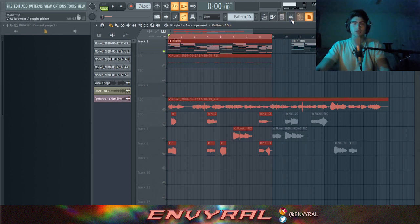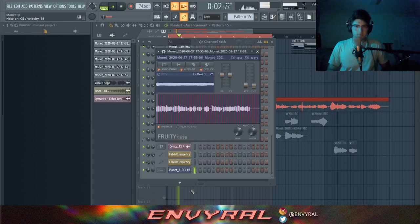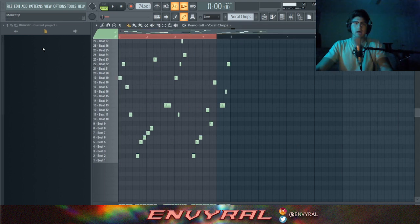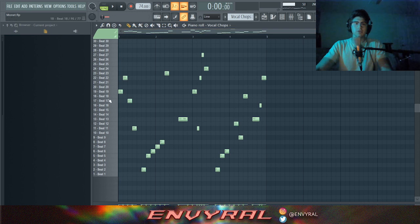What you want to do is play your chords in the background and then mess around with the chops. There are tons of possibilities. As you can see, the notes are all over the place, but that's the fun part — you can do anything you want with it. It's better to not pick consecutive parts; making it random flows way better in my opinion.